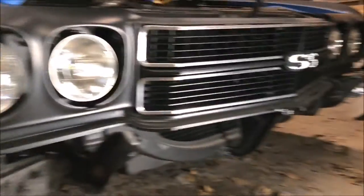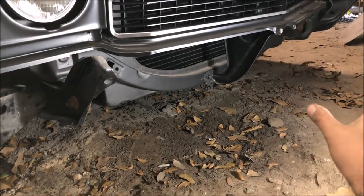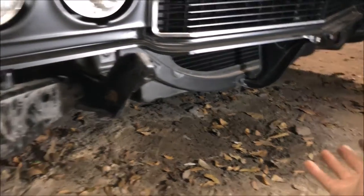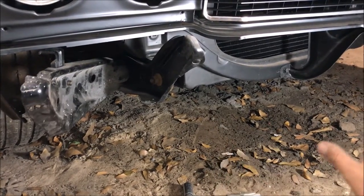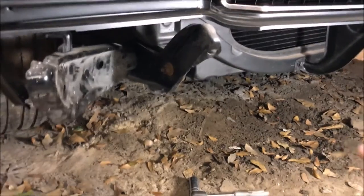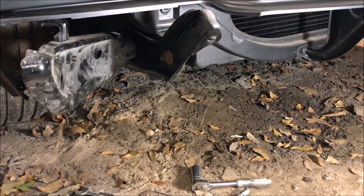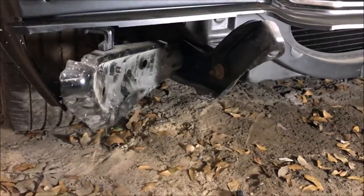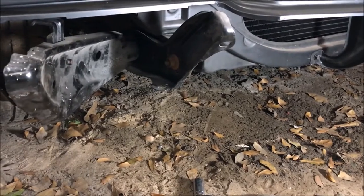Hello, I'm Chris and this is my 70 Chevelle front bumper video. I have a previous video showing the disassembly — the whole point of that was to show how a 100% original bumper came off. In this video we're going to go through everything I had to do to get the new bumper ready and then put it on the car at the end. I've never taken a bumper off a painted or finished car, so I don't know what to tell you about that.